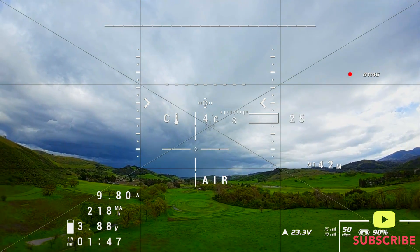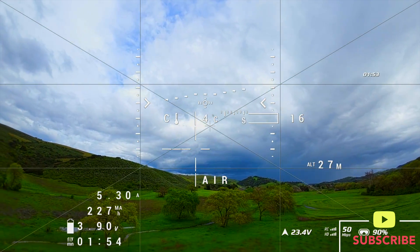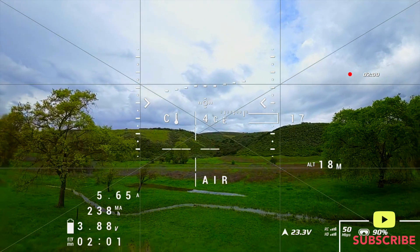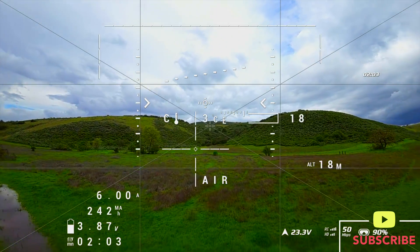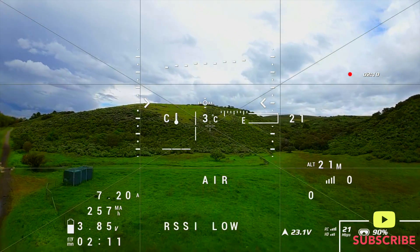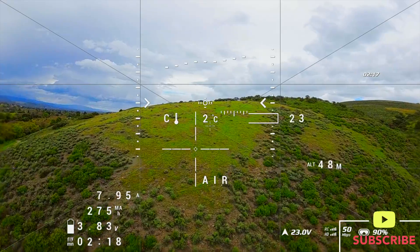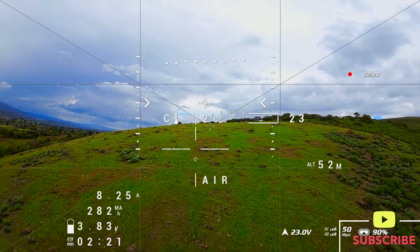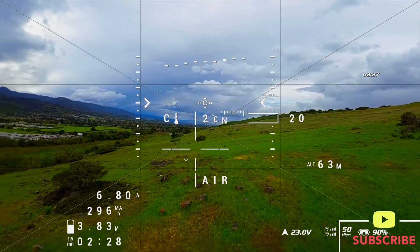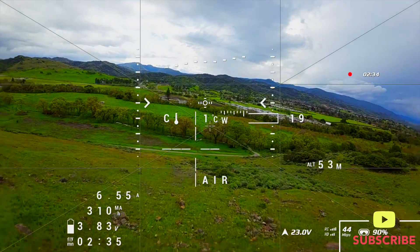I want to talk about some things that would be better than GPS rescue to improve your chances of finding the drone if it were to crash. One is to use an OSD setting showing latitude and longitude on the goggle view — then you'll know where the drone is if it crashes and GPS rescue fails. Another thing is to add OSD values for satellite count and airspeed, so you have more pieces of the puzzle in case you need to go on a search and recovery mission.